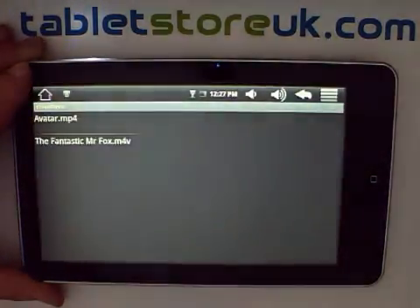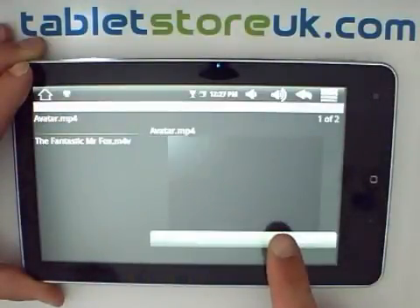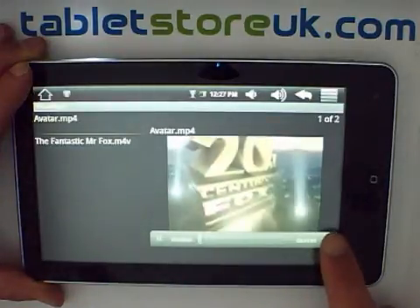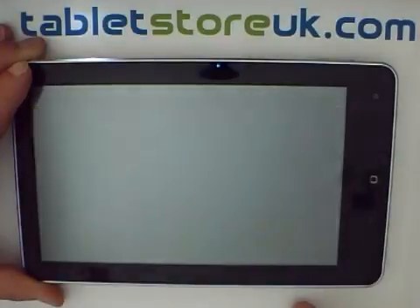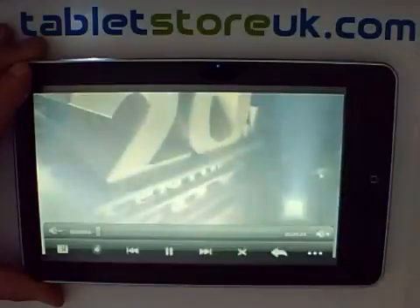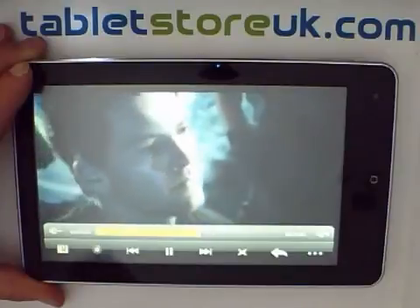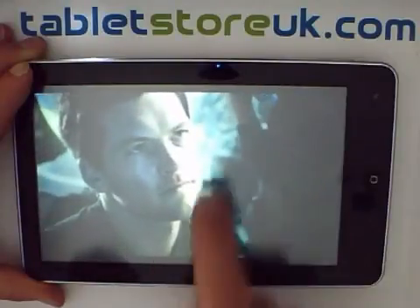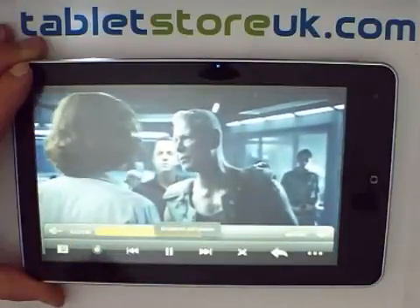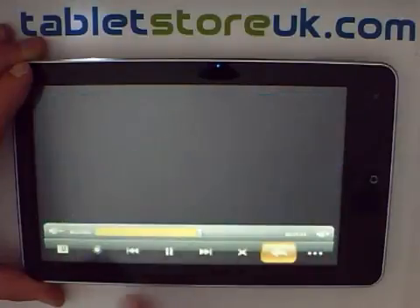The built-in video player will initially play videos in a preview window. To play them full screen, press the button in the bottom right. When you exit the video player it won't remember your position in the video unless you press the bookmark button, which will say bookmark added — then when you come back it will remember your position.